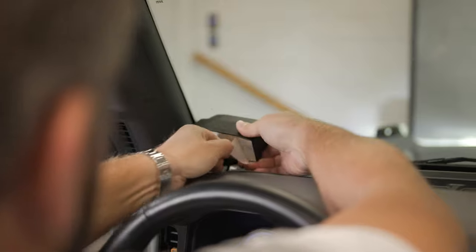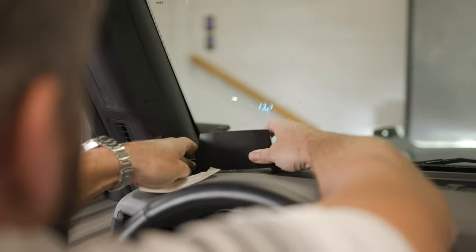Then remove the adhesive footing from the base and apply directly to the dash with firm pressure for at least 30 seconds.